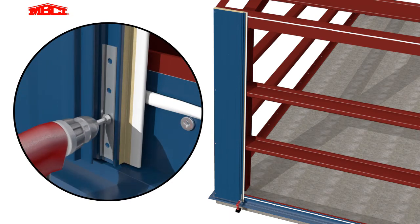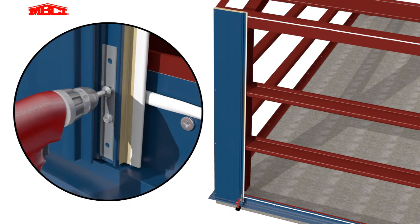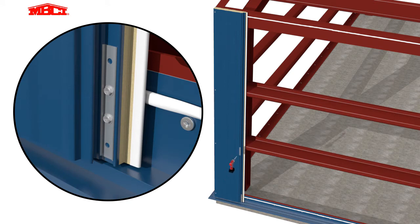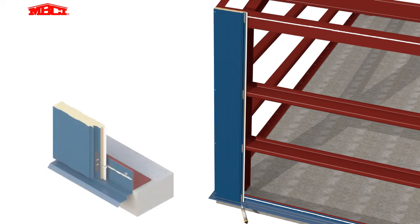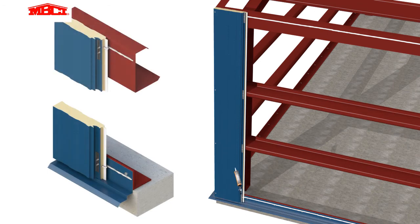Panel clips are installed at the leading edge using the fasteners indicated on the installation drawings. Marriage beads of butyl sealant are applied at all panel terminations at both the bottom and top of the wall.